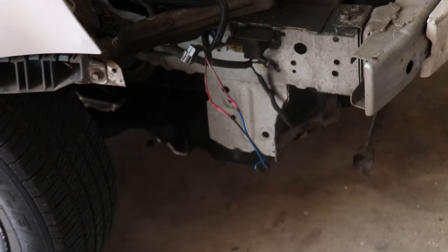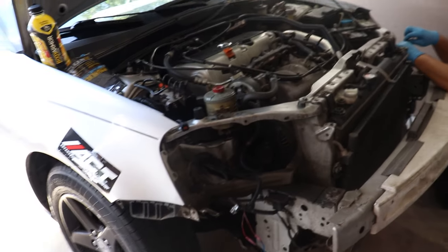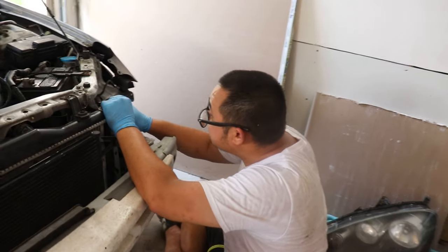Steve is almost done with the wiring. We just have to do some testing to make sure everything works — turn on the lights and whatnot to make sure everything is good — and then we'll be good to bolt everything back on.